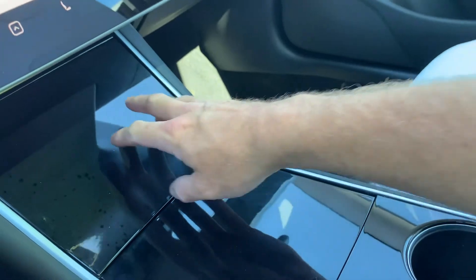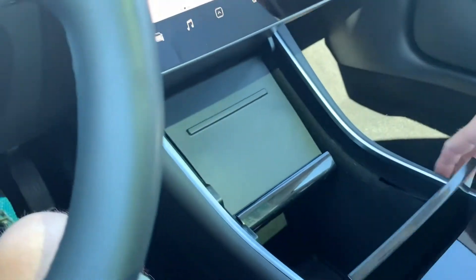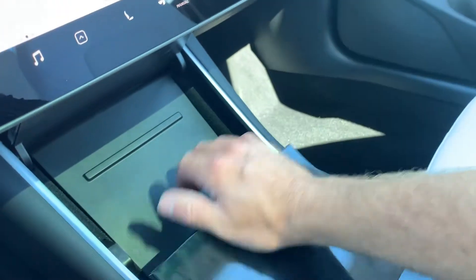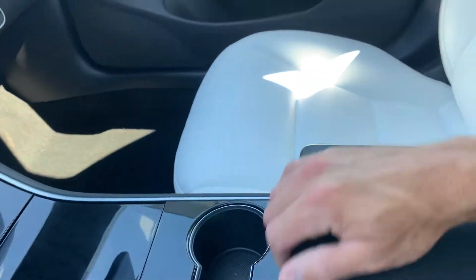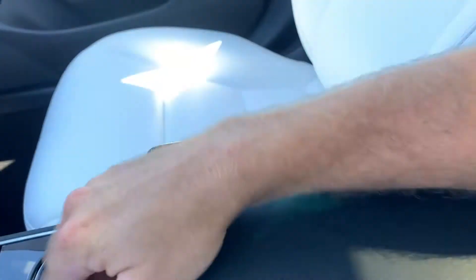Coming down here in the console you have your phone charger and your stowage. If you close them gently they stay closed; if you kind of slam them a little bit then they pop back open, thinking you're trying to open them up. There's an additional power supply.